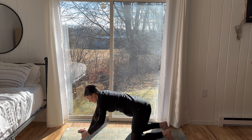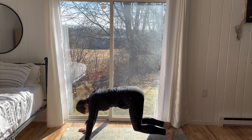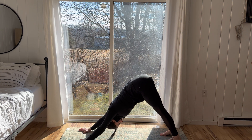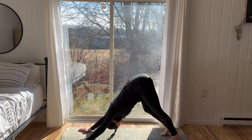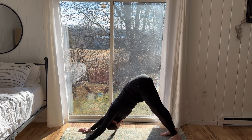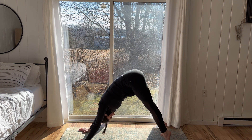Inhale, lift the hips high. Flip the hands back facing the front of the mat and come into your downward facing dog. Take a deep breath through both nostrils, open the mouth and let it go with a sigh. Pedal out the legs here, awakening the hamstrings and the calves.